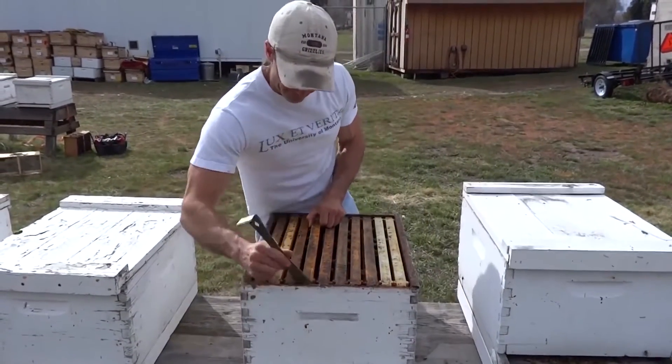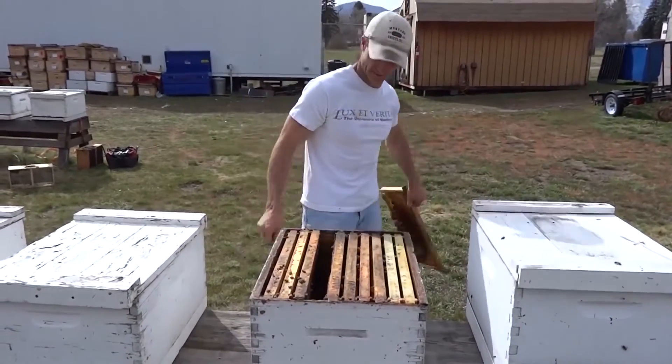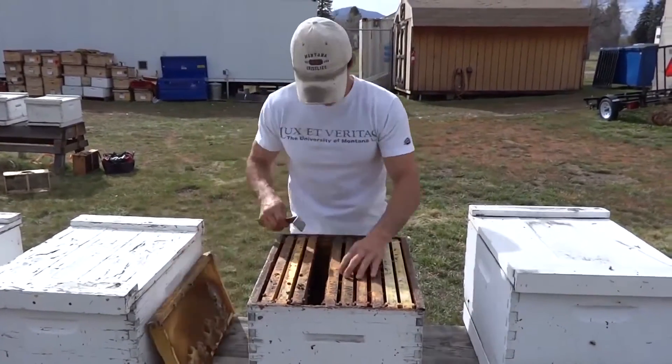The first thing you're going to need to do is make room for your new bees in their new home. You do that by removing three or four frames from your hive body.